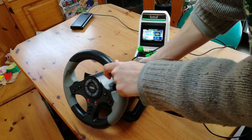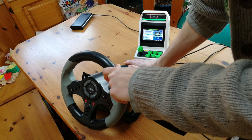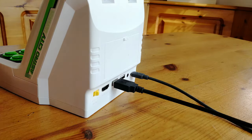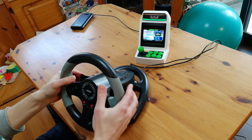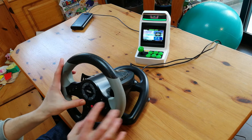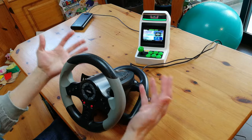Third time's the charm — the Hori, whatever this is. Lights are flashing on the steering wheel, but the Astro City again wants nothing to do with it. It's her loss. There are many more fish in the cup of Earl Grey.